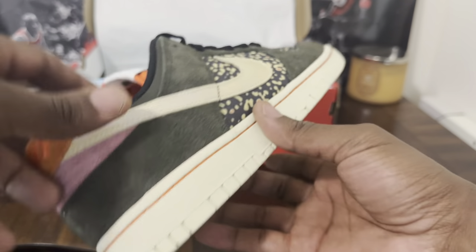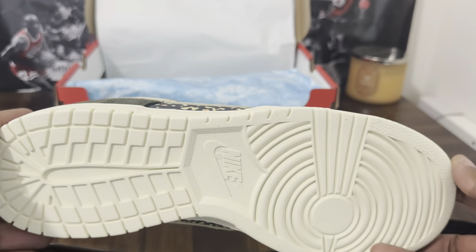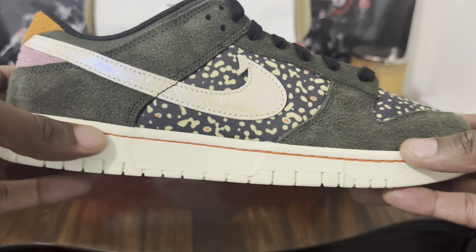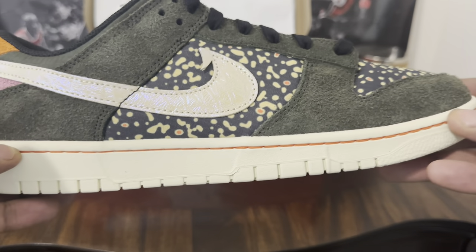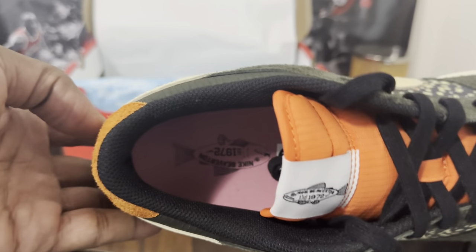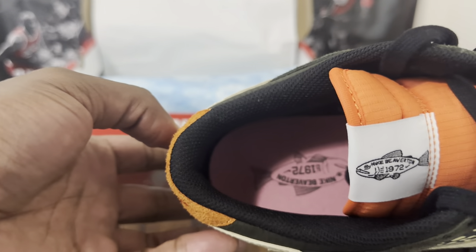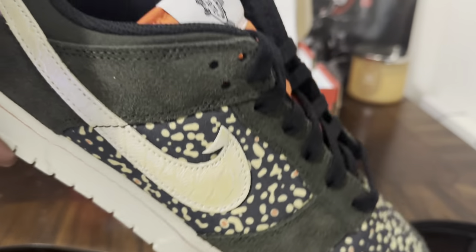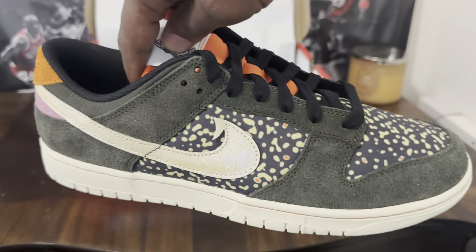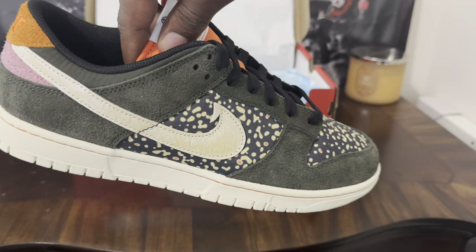On the bottom here it's just a plain jane rubber kind of bottom — nothing too major — but they do kind of separate it with the orange thread through the bottom of the shoe. This is dope. Look at the inside — you get hit with some more pink and they got another little trout graphic similar to the inside of the shoe. Overall I think this shoe is really, really dope, really fire.